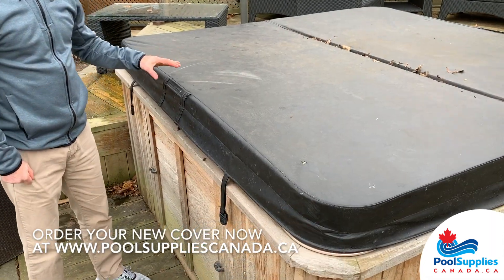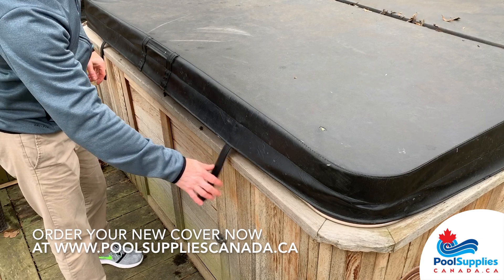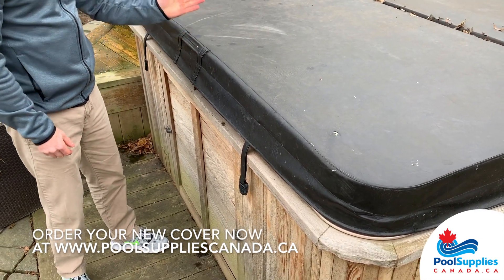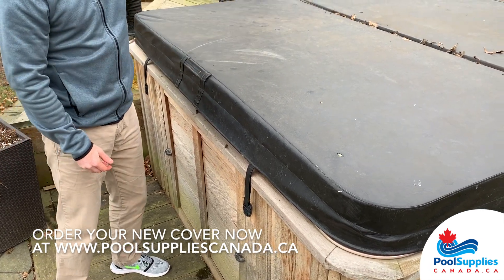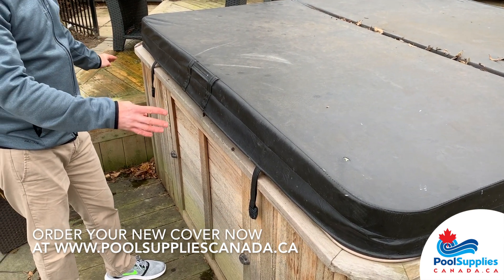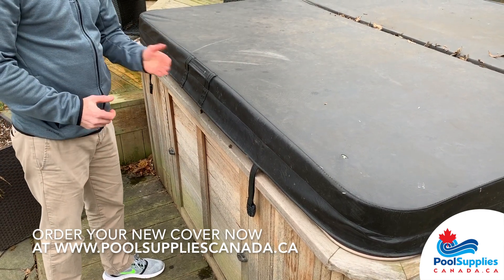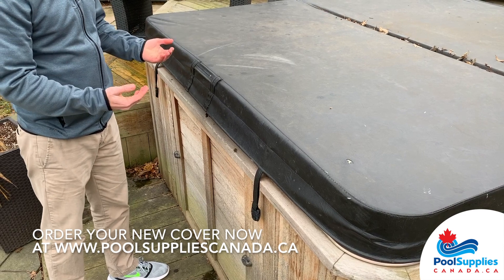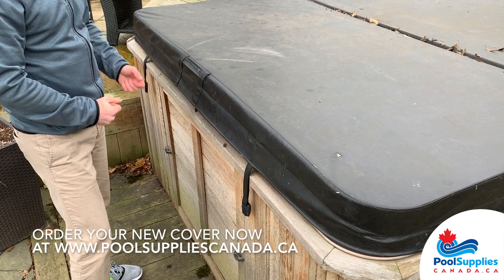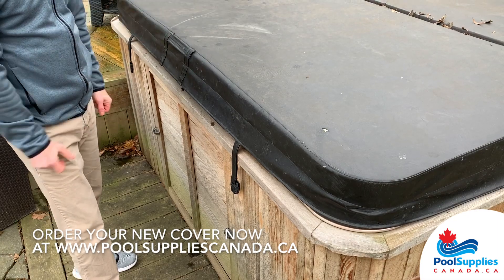A few other options that you can customize with our spa covers will be handle locations, strap locations, as well as the strap lengths. Standard will be to have two handles, always located in the center of the spa cover, one on each side of the spa. For strap locations, standard will come with four straps, two on each side. If you want to customize them, you need to provide us those customized measurements to let us know where you'd like them to be positioned on the length and the width side of your spa cover, and the same for the length of the strap if you wish it to reach a certain spot on your spa.